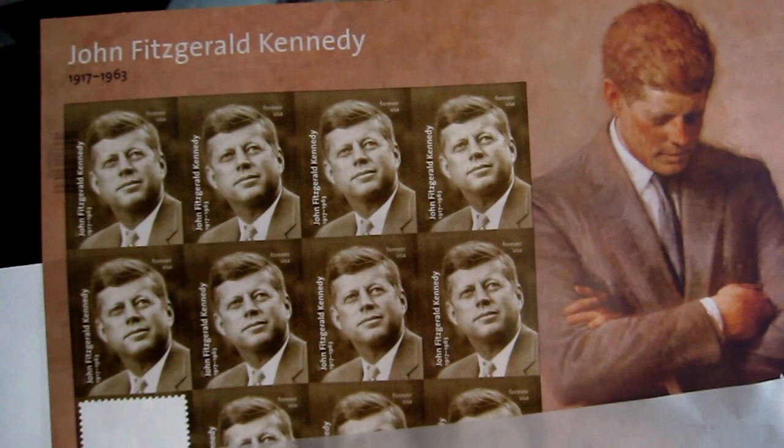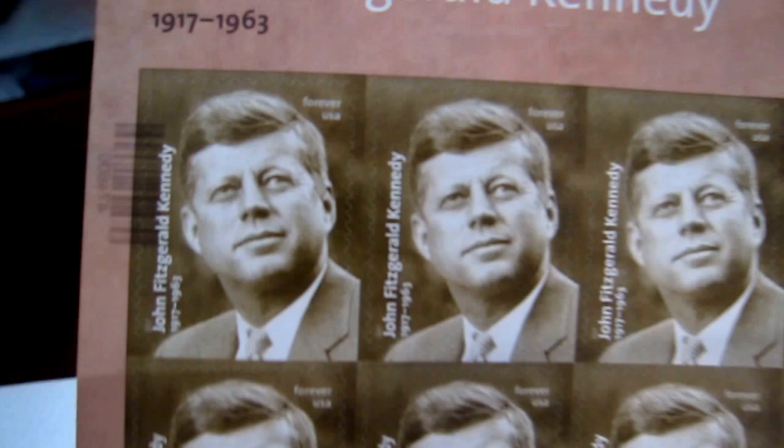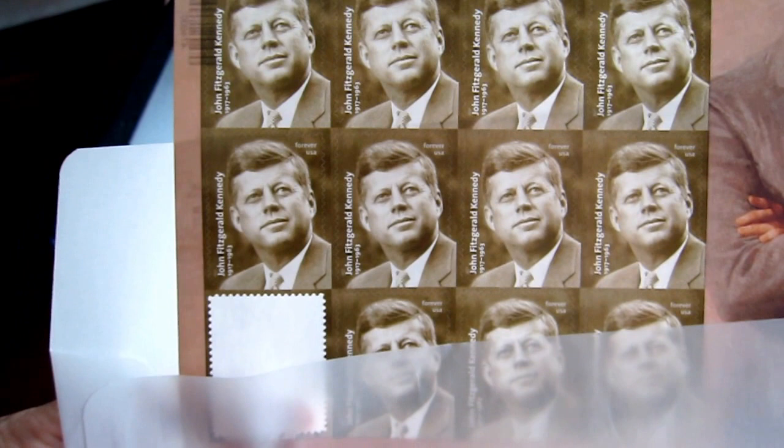This is the new John F. Kennedy, President Kennedy stamp. You get 12 to a sheet. I've used one of them.